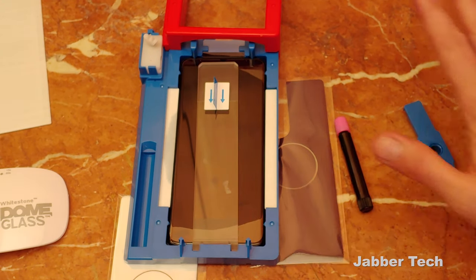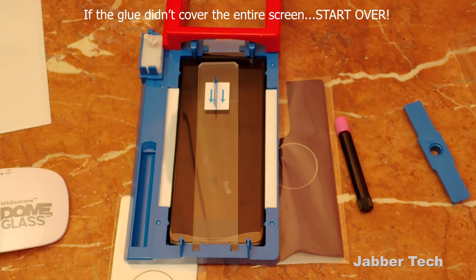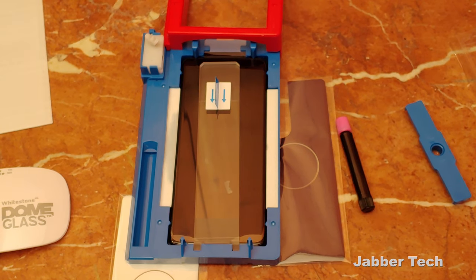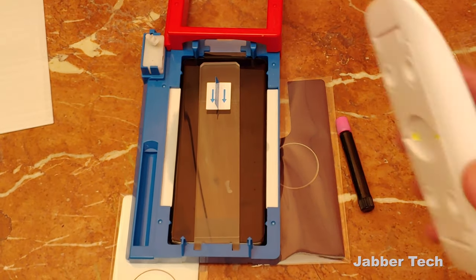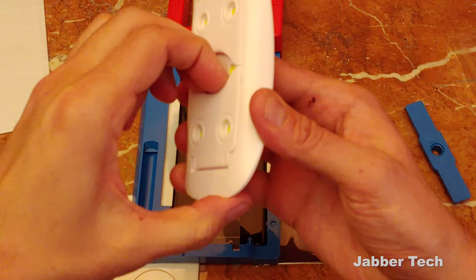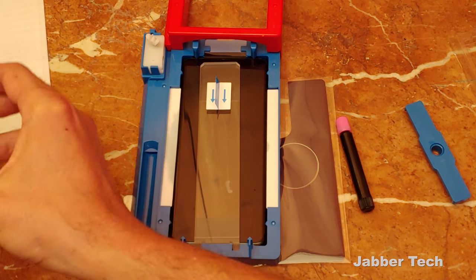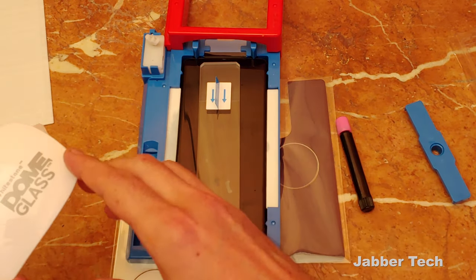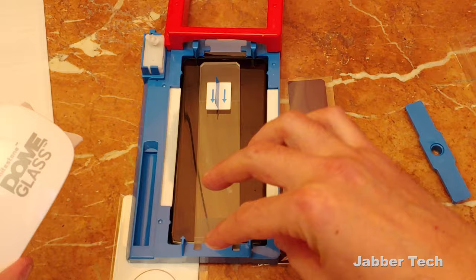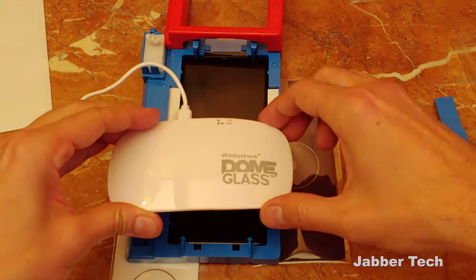Let the glue do its thing and kind of spread evenly. Let it rest for a couple seconds just to ensure you don't have any clear spots — you want the glue to cover your entire phone. Hopefully, if you got that glue in the center, you should be okay. While the glue is spreading, get your Whitestone UV light ready — make sure you have a power bank or some sort of power source; micro USB is the way to go. The next step is to cure it 15 seconds on the top, 15 seconds on the bottom. Then you're going to take it out of the contraption, wipe it down, and do 60 seconds on the top, 60 on the bottom, 60 again, 60 again — so it's just one touch on the top, one touch on the bottom.